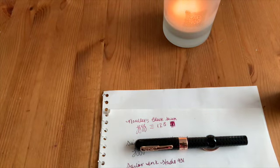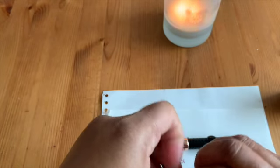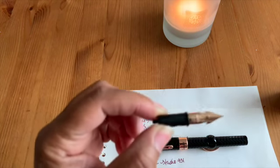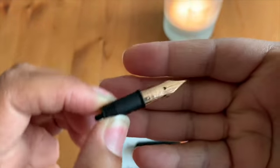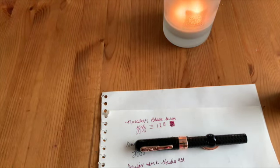So this is a Conklin — a limited edition — and I also bought an additional nib with it. I'm curious about the nibs they have for Conklin. I've got another pen with swappable nibs and I really like them. In this case I got a rose gold nib, which is a number six — you can swap these out for your Conklin fountain pen at Goulet.